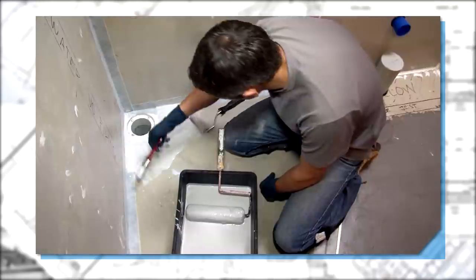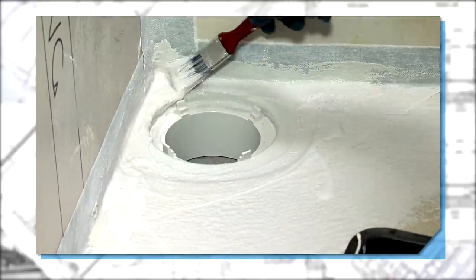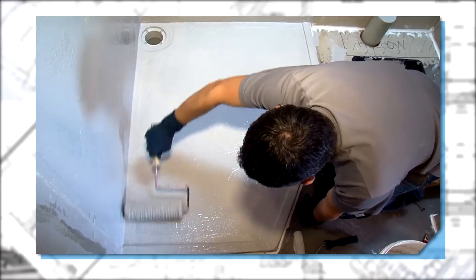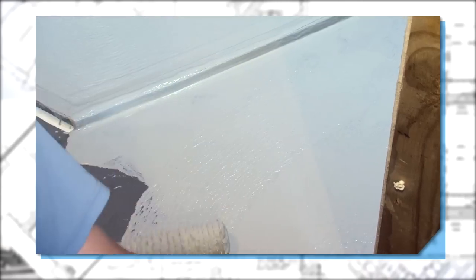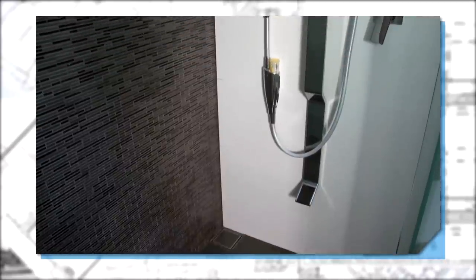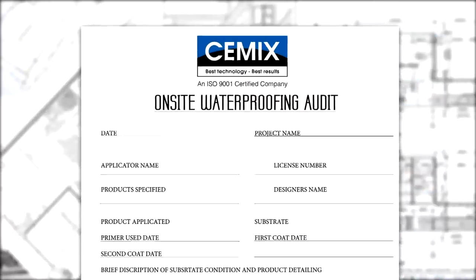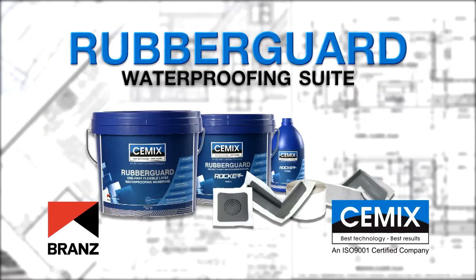For the detailing of corner junctions and penetrations, please use a clean paintbrush. When using the brands appraised SBR Rubber Guard range from C-Mix, ensure that all installation is carried out by a current license holder according to C-Mix specifications — this is your guarantee that the end product will meet industry standards. C-Mix also offers an on-site inspection and system auditing process on larger projects, and you're welcome to inquire about this special service.